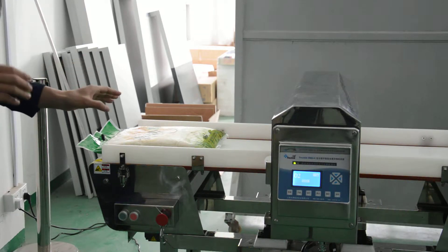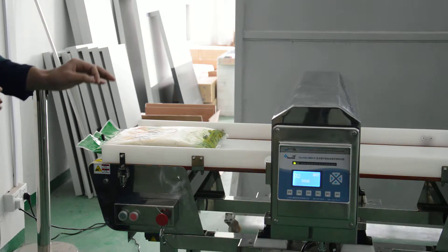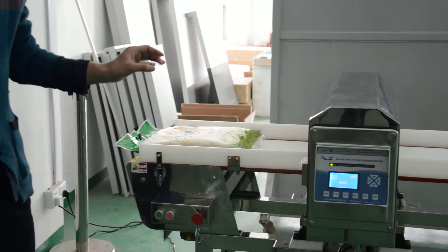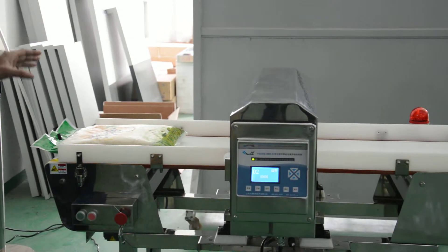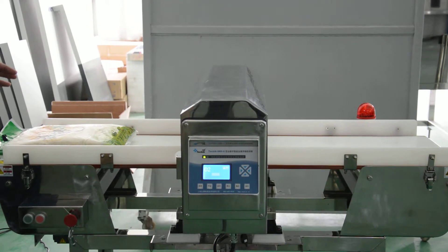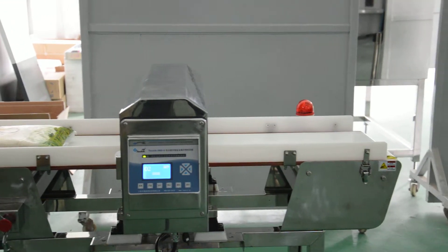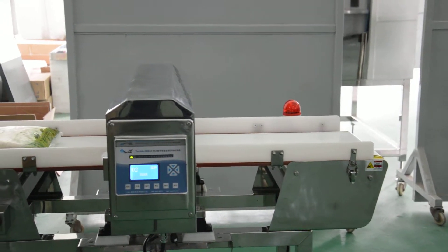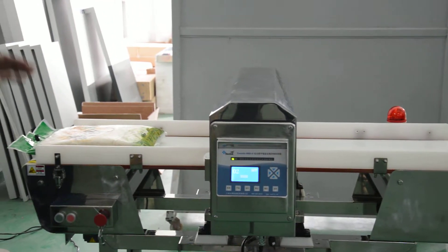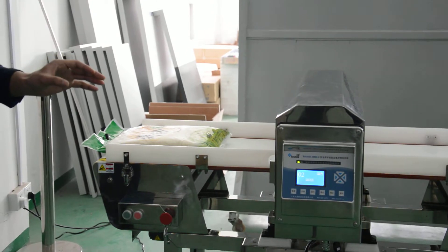Hello everyone, today we are going to introduce our four digital intelligent metal detectors. It's our most popular and most deployed product. It has been sold in more than 30 countries around the world, including United States, Canada, Australia, Russia, Middle East, Southeast Asia, and so on. Today we are going to use this video to explain why our metal detector is so popular among our customers.